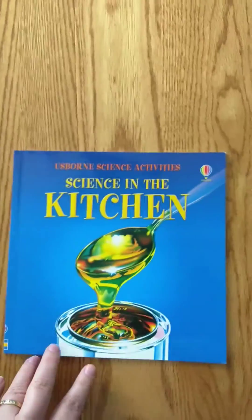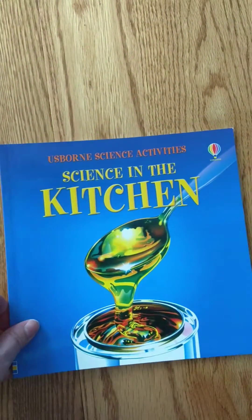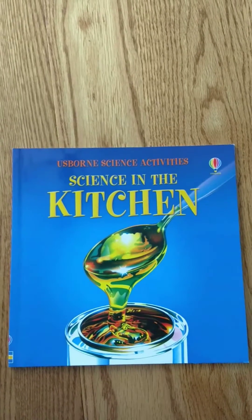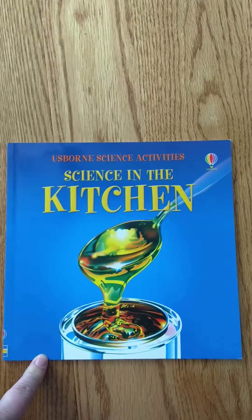Whereas the titles in this series — Usborne Science Activities — you can buy each paperback individually, or you can get them in combined volumes. There are three combined volumes available. These are much more specific.